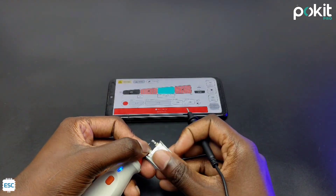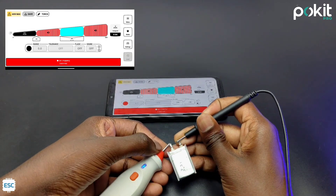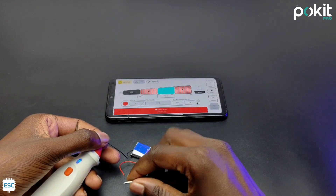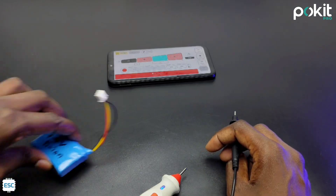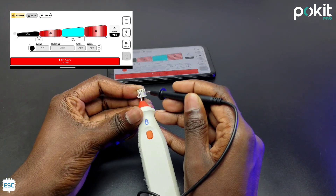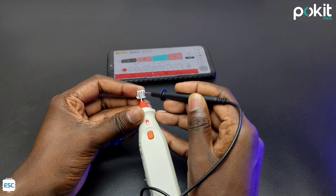Now let's test. Here I am measuring the voltage of a lithium-ion battery, and you can see the voltage is 3.6V and that is normal, so the cyan color. Now let's measure a higher voltage and see the red color and buzzing sound, which means the voltage is higher than 4.2V.